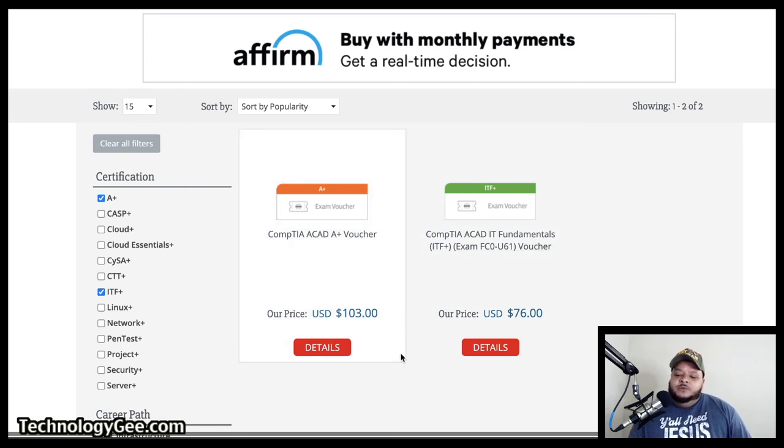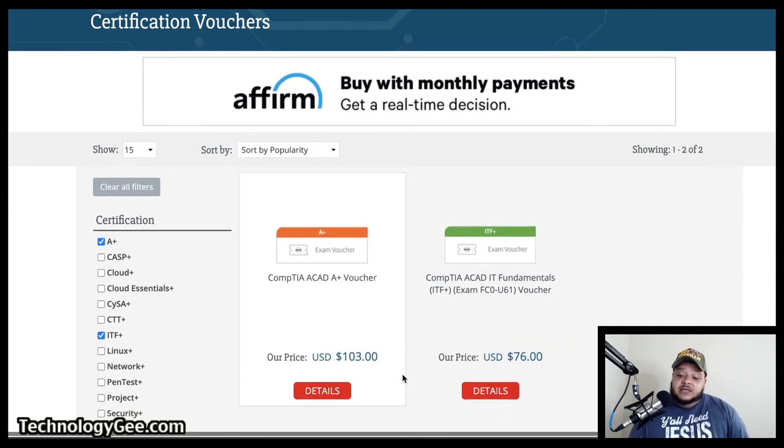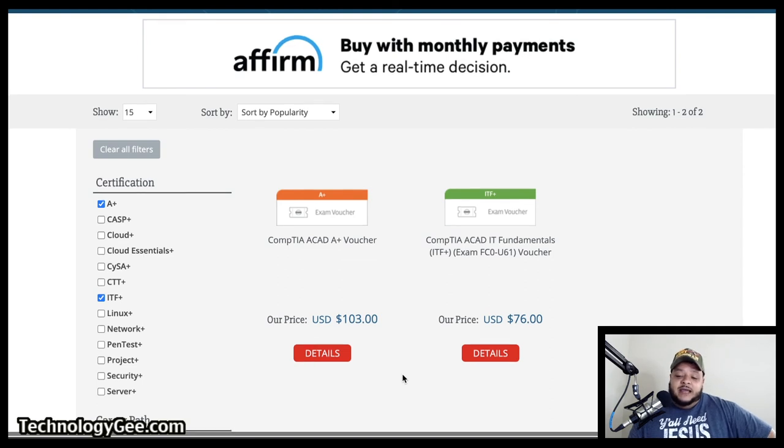This A+ voucher is normally $200 and some change by itself. Now, if you have a student ID — something that says your name at your school.edu — normally when you create an account through the CompTIA store, you will automatically get 50% off on the certification exams. So I don't know if they have a sale going on, but if you're looking to buy an exam, it might be a good time to jump on this right now.